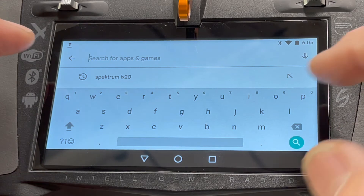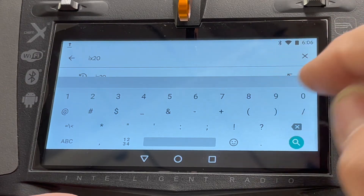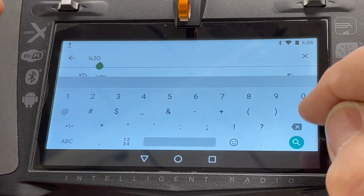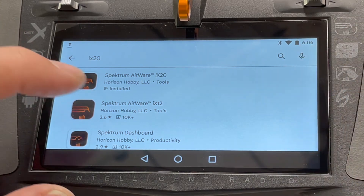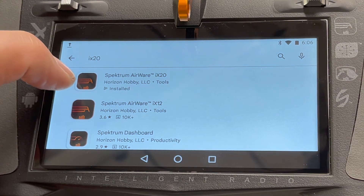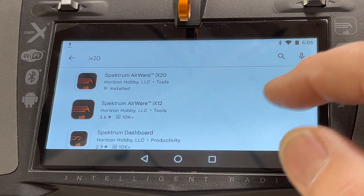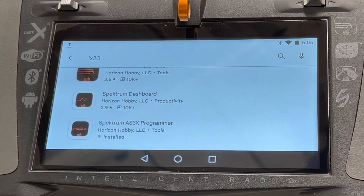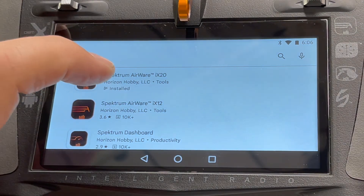When you're logged in, do a search and type in 'ix20'. You'll see a whole bunch of Spektrum results — be careful here. The second result is for the ix12, you don't want that. You want the Spektrum AirWare for the ix20. For those who have the ix20 SE, I believe the ix20 update is the same update. The one you want is the ix20 AirWare, so click on it.